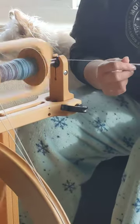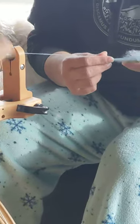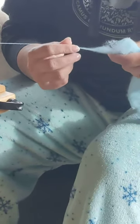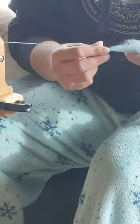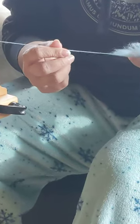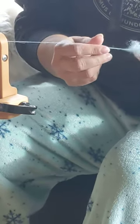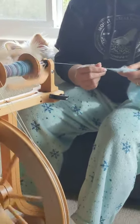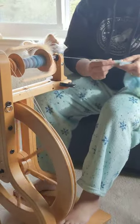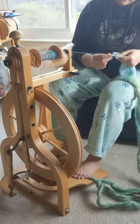This is called a singles yarn because it's just a single strand. What you do usually is you take several of these and twist them around each other to create the actual yarn. If you look at even a sewing thread, you'll see that it's actually just twisted up together. This is done not just with wool — with what's called animal fibers — but also with plant fibers like cotton or linen or flax. They do the exact same thing.